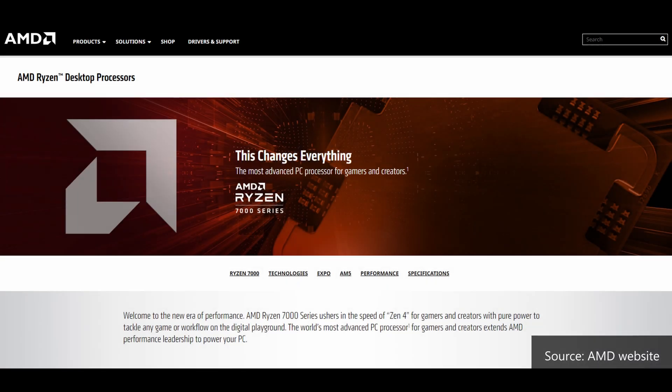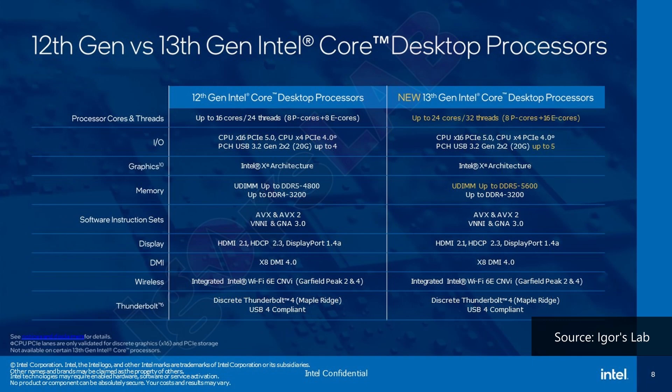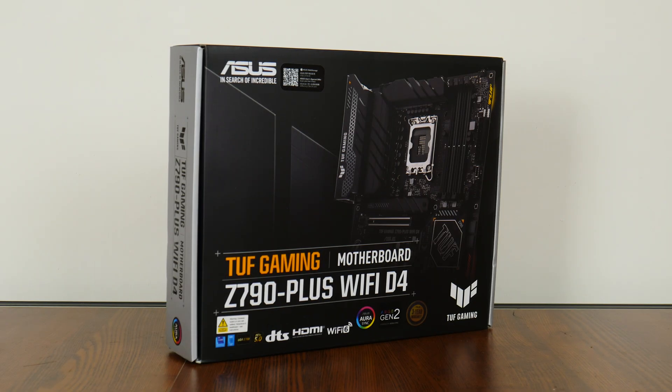Hey everyone, exciting times ahead indeed for the PC hardware world. With AMD's Ryzen 7000 series of processors and their accompanying X670E and X670 motherboards having been launched on 27 September 2022, Intel is not resting on its laurels and have just announced full details on their Intel 13th generation Raptor Lake processors and their new Z790 chipset as well. To get in on the excitement of these two tech titans squaring it off, we'll take a look at a motherboard sporting the spanking new Intel Z790 chipset, the Asus TUF Gaming Z790 Plus Wi-Fi D4. Let's get started.